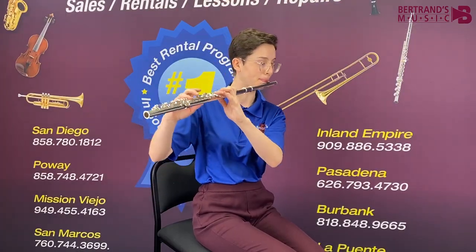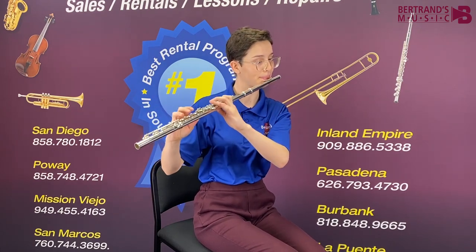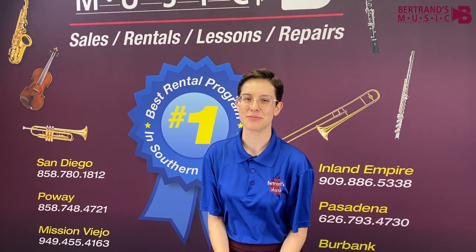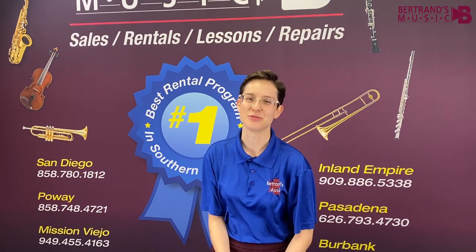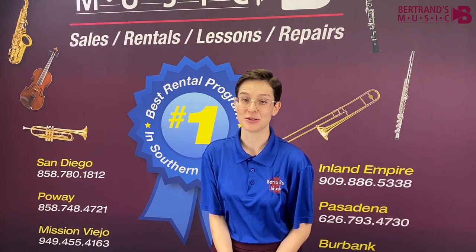Let's hear from an actual owner of the AdjustRite Musician's Chair and find out what they love about this unique piece of equipment. Hello! My name is Sun. I'm an employee and teacher here at Bertrand's Music and Lessons in Rancho Penasquitos, and I'm here today to talk to you about the Musician's Chair.